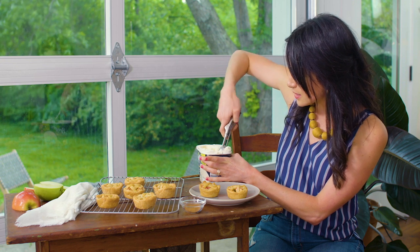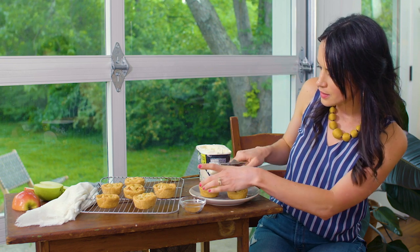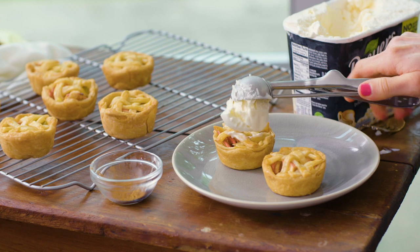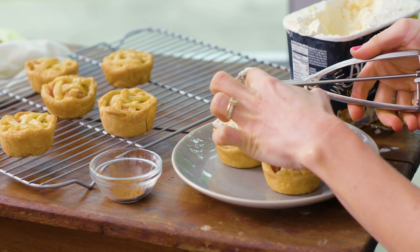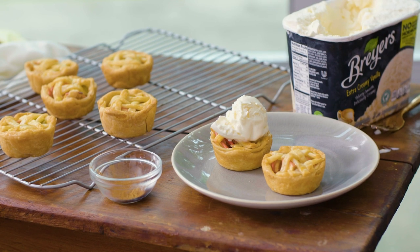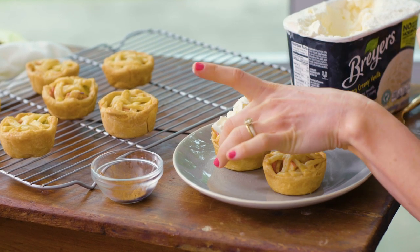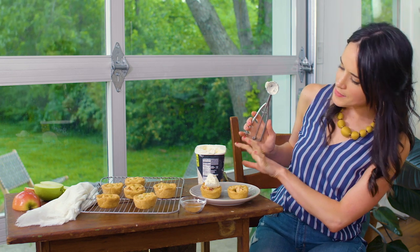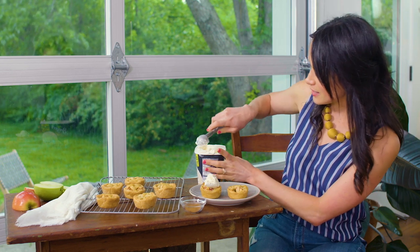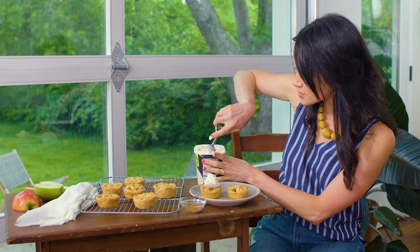Just gonna get a nice little scoop here and pop this ice cream on top. This is looking so good — I'm gonna help it down a little bit. Oh, so cute! I'm gonna put ice cream on the one in the back. I may look at the shot and decide if I want to put ice cream on both, but I feel like this looks so delicious we should do it again. So I'm gonna do one more scoop.